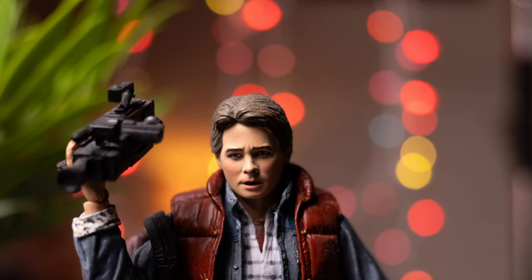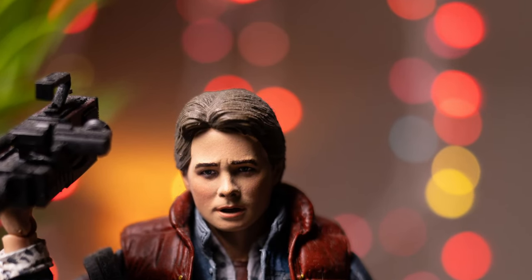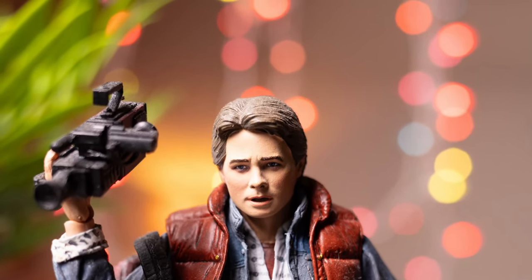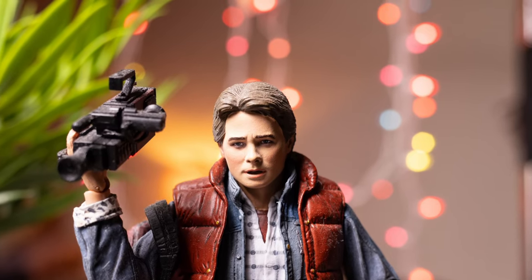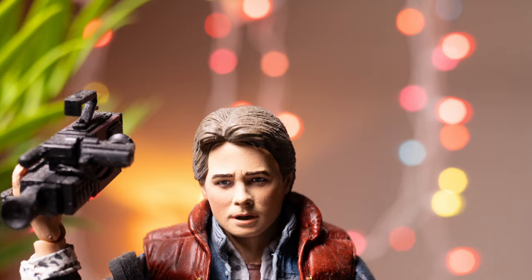As far as the bokeh goes, at F2.8 it is cat-eye shaped or oblong shaped. Stopping down to around F3.5, the bokeh takes on a much more rounded shape with a slight hexagonal edge that you might not notice until you zoom in on the image. At F5, the bokeh becomes smaller but it's still holding onto that same shape as F3.5. So if you don't like that oblong cat's-eye shape, just stop it down to F3.5 and you'll get a rounder bokeh.